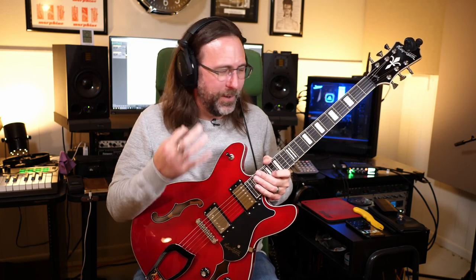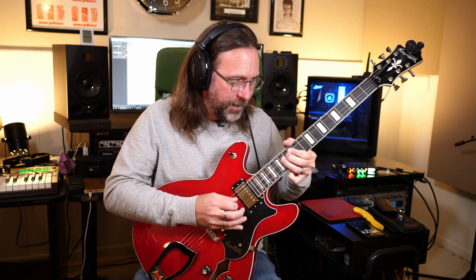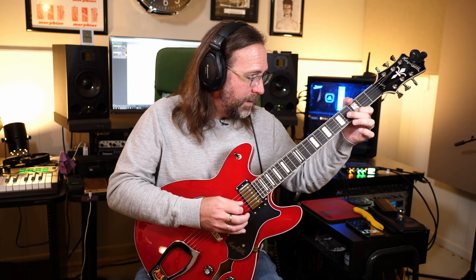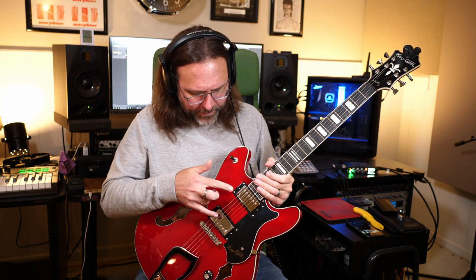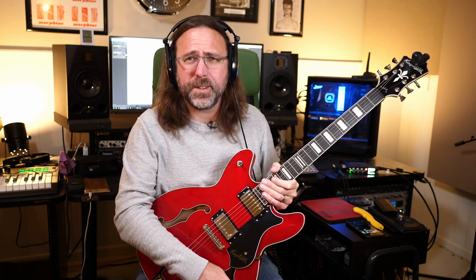Just like every guitar demo it's going to be me playing pentatonic scales — might as well come to terms with that now. Honestly, it has just a sweetness to it. It's not harsh or brittle; there's just kind of a very sweet sound. All right, let's hear just the bridge pickup.